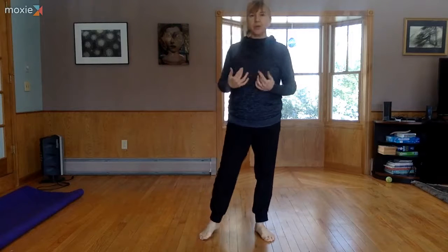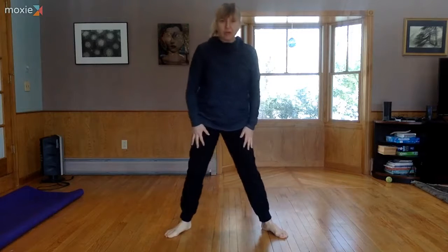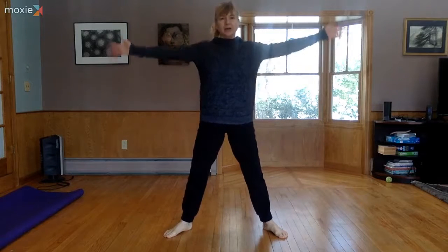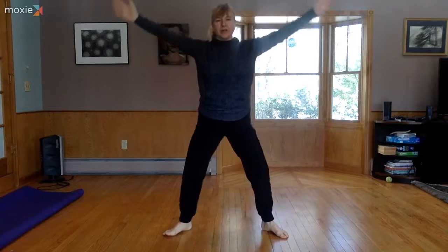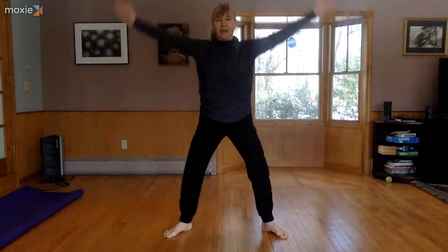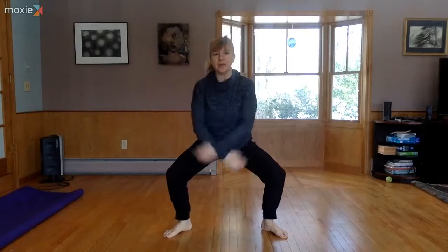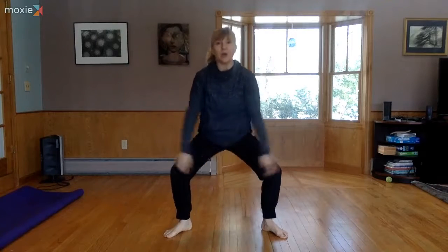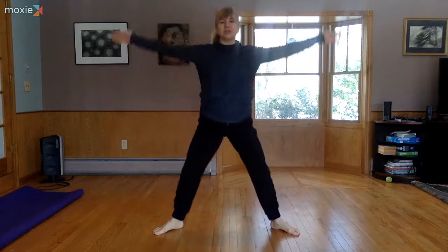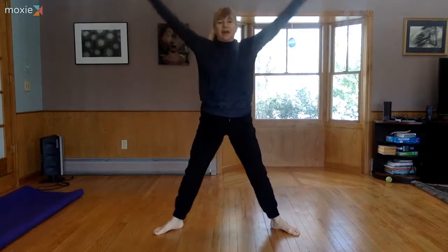We're going to start with a couple moments just warming up. Separate your feet a little wide apart and we're going to do some plies, also stretching up tall. Take a big inhale reaching the arms up, stretching tall, and as you exhale the arms come down and the knees sink down into your plie — aka squat — with the feet turned out. You can even do a big sighing or 'ha' sound on your exhale as you lower down.